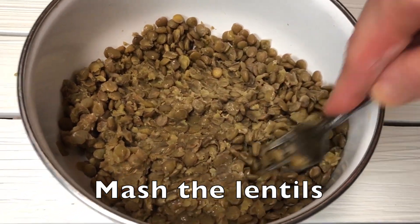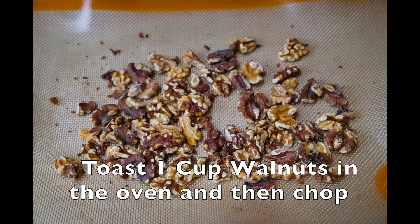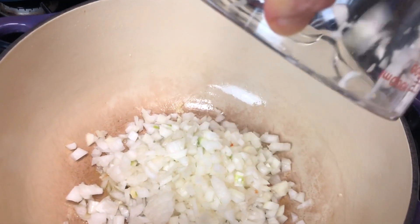Let's get this recipe started. Mash up the wet lentils in a bowl, and don't forget to leave a cup to the side. Toast a couple of walnuts in some olive oil in a 350° oven for 10 minutes. Then sauté your garlic and onion.